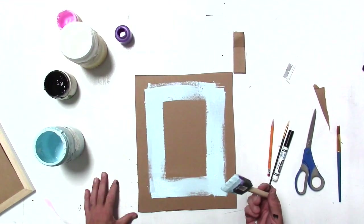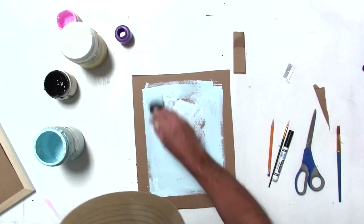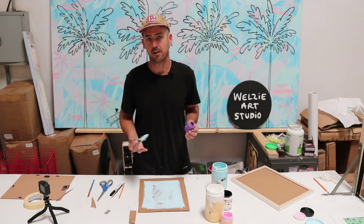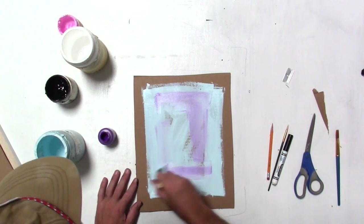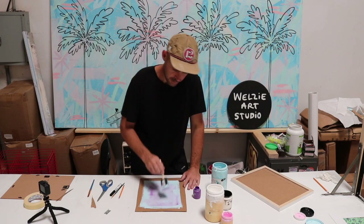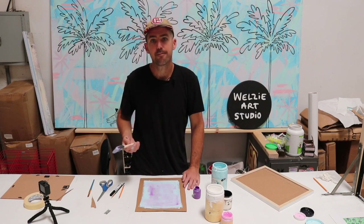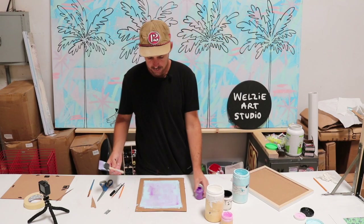I've got a little square block here and I'm going to go abstract. I'm keeping my paint pretty thin so it dries quick. Using a light color first, then a little darker — a little purple in there. Super simple, just pulling it out. You can do a couple little waves. Keeping it simple for you guys so you've got the background colors down.